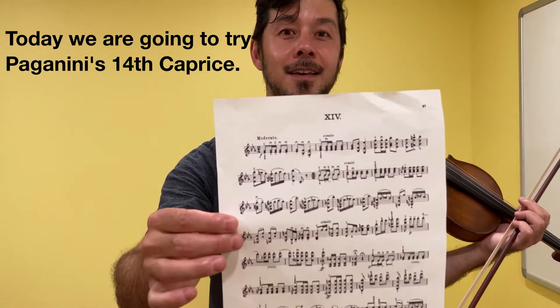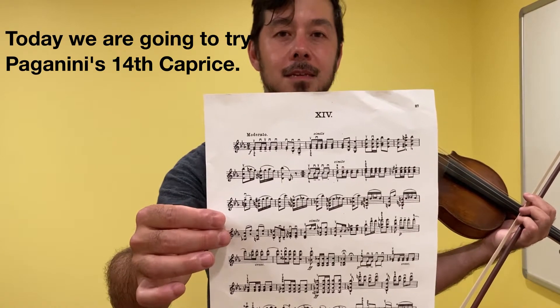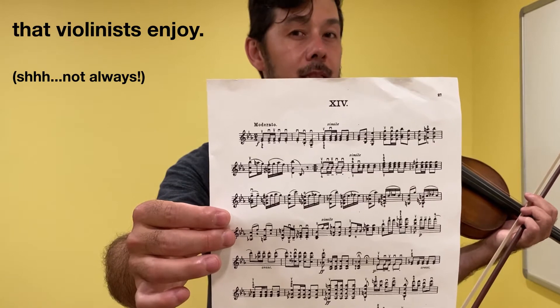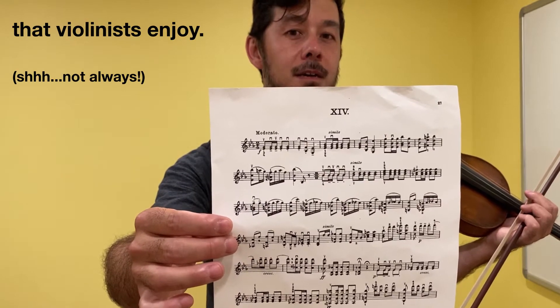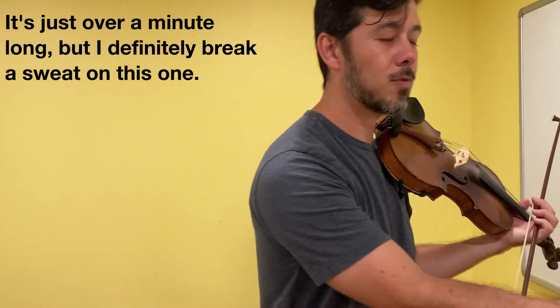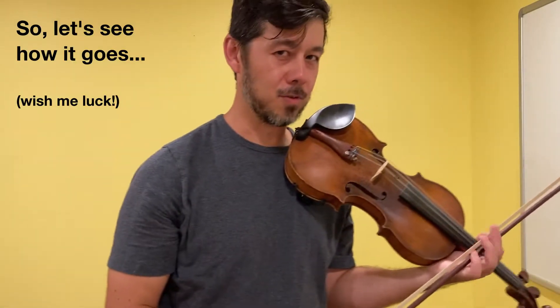Hey everyone, JP here. Today we're going to try Paganini's 14th Caprice. As you can see, it's filled with lots of fun double stops that violinists enjoy. It's just over a minute long, but I definitely break a sweat on this one. So let's see how it goes.